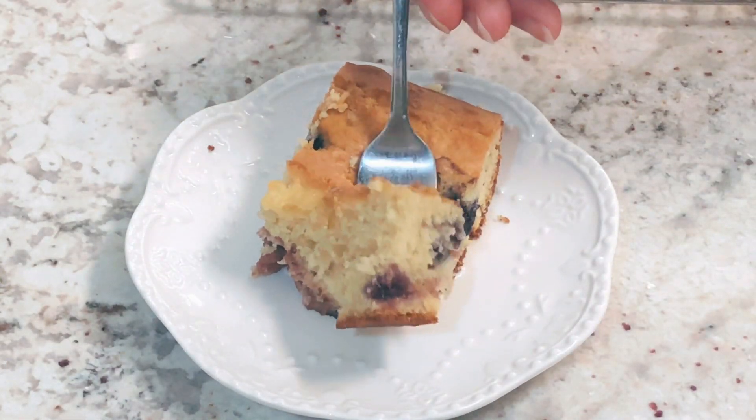Start off by adding one cup of sour cream, one box of vanilla cake mix, one small box of vanilla instant pudding mix, a half cup of melted butter, two tablespoons of vegetable oil, a third cup of milk, four large eggs, and two teaspoons of vanilla extract.